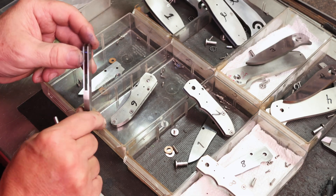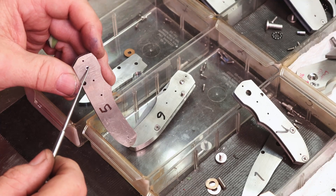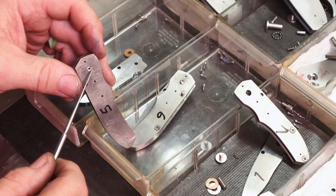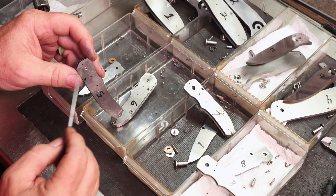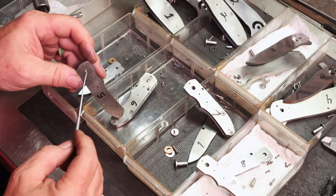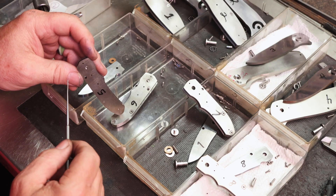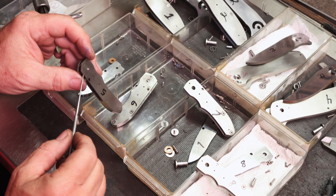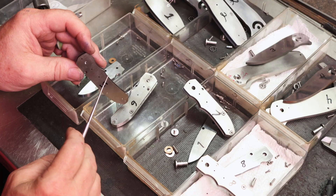So we've got our pivot in there. One thing to note: when you cut your pivot length, make sure it's below the surface of the outside of your liner. If not, your pivot head will bottom out on your pivot and cause it to spin. You want to be able to tighten it to a certain tightness to operate your blade, but you don't want it to spin your pivot. Come down about five thousandths.